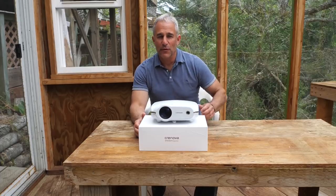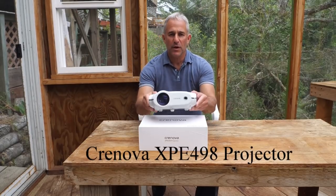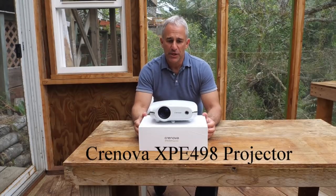Hello everybody, Photo Junkie here from Photo Junkies Drone Zone. Today I'm reviewing the Cronova XPE498 Projector.